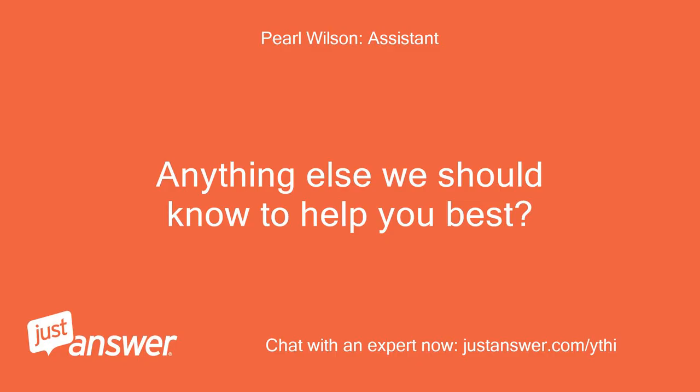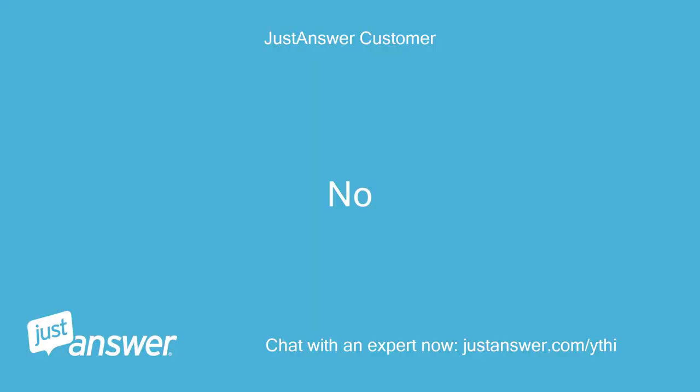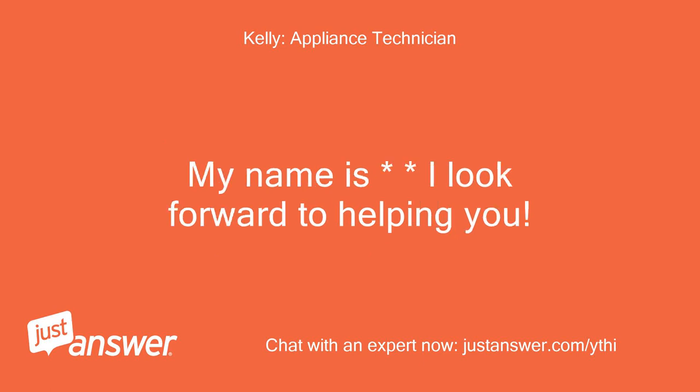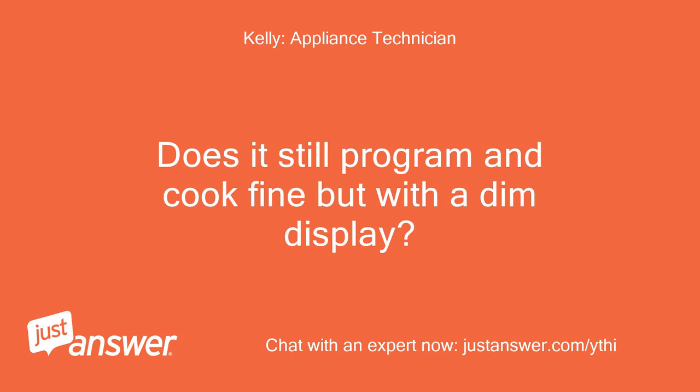Anything else we should know to help you best? Thanks for counting on us to help with your appliance problem. I look forward to helping you. Does it still program and cook fine but with a dim display?